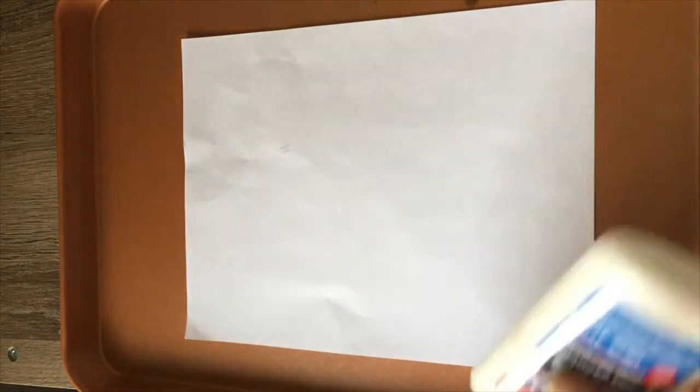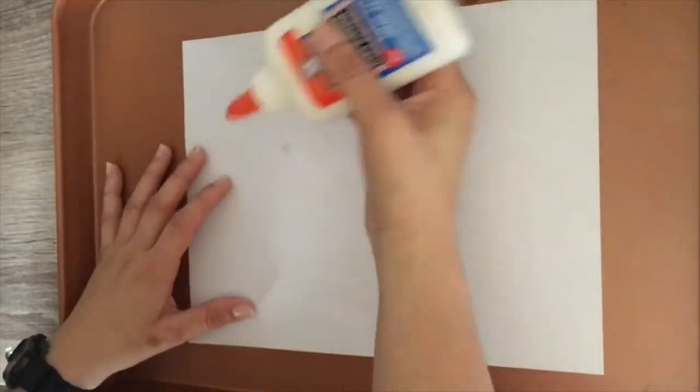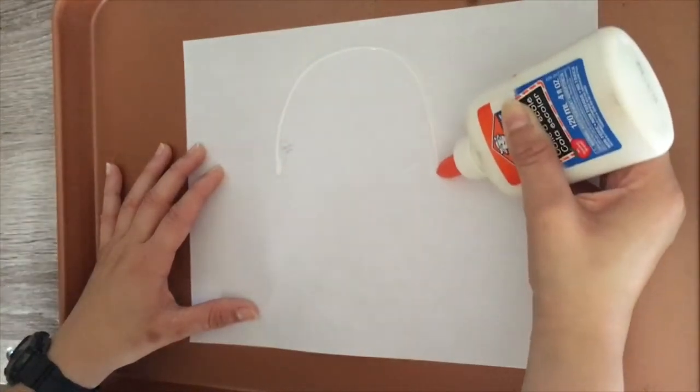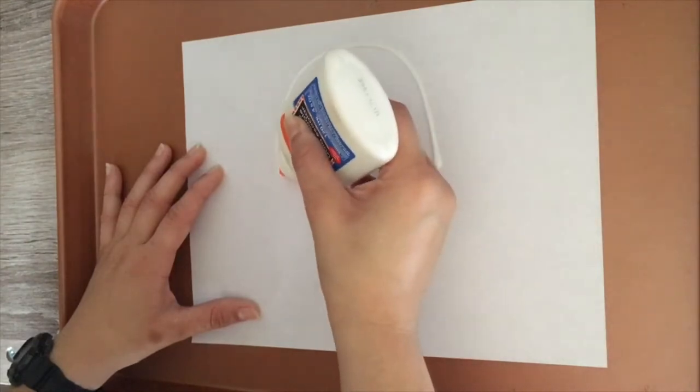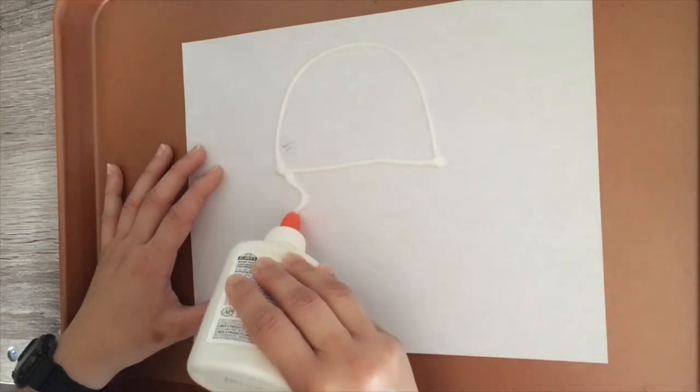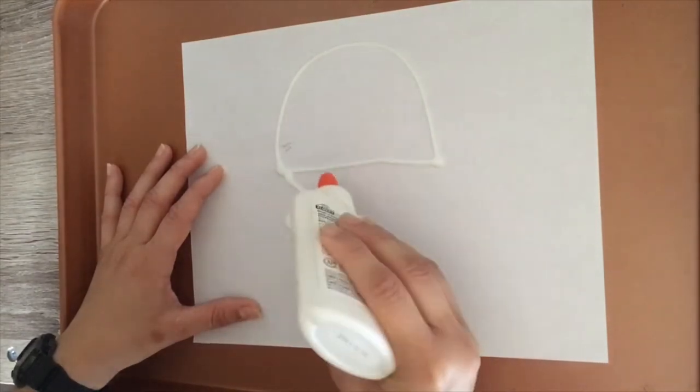The first step is to grab our glue and create a little art design. It could be anything — a jellyfish, a soccer ball, the ocean, whatever you want to do. I'm gonna create a big jellyfish. To do a jellyfish, you do a half circle, then you close that half circle, and then some squiggly lines all the way down, just like that.